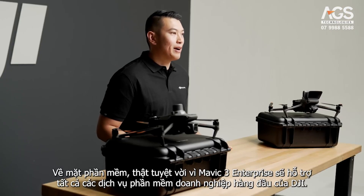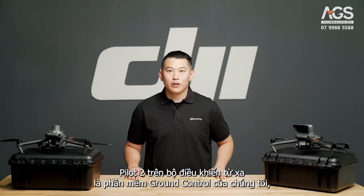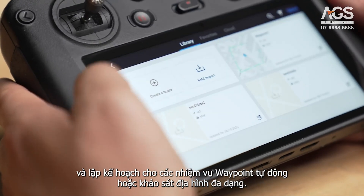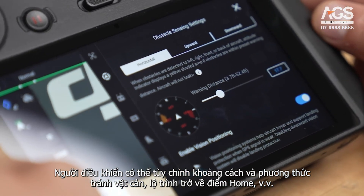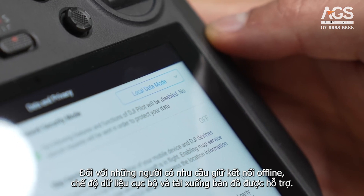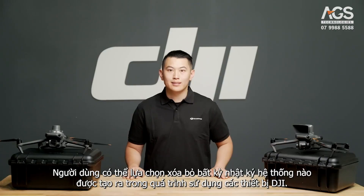On the software side, we're excited that Mavic 3 Enterprise will be supporting all of DJI's flagship enterprise software offerings. Pilot 2 on the remote controller is our ground control software, where you can manually fly and plan a variety of autonomous waypoint or mapping missions. The operator can customize obstacle avoidance distance and strategy, return to home logic, and more. For those who may want to stay offline, local data mode and map download is supported. All the data between your drone and controller is protected by the AES-256 encryption algorithm. Users can choose to erase any system logs generated during the use of DJI devices.